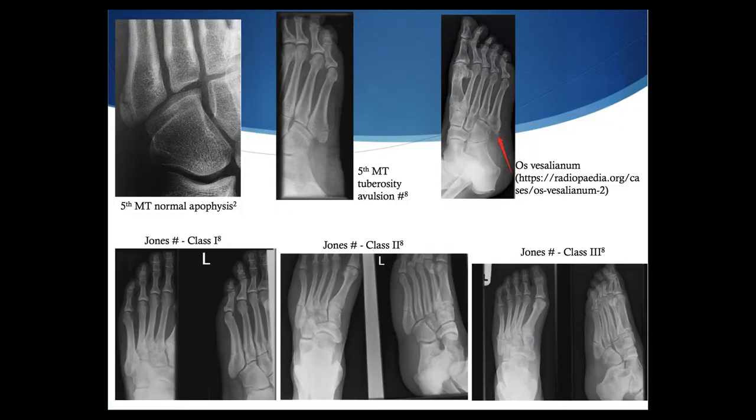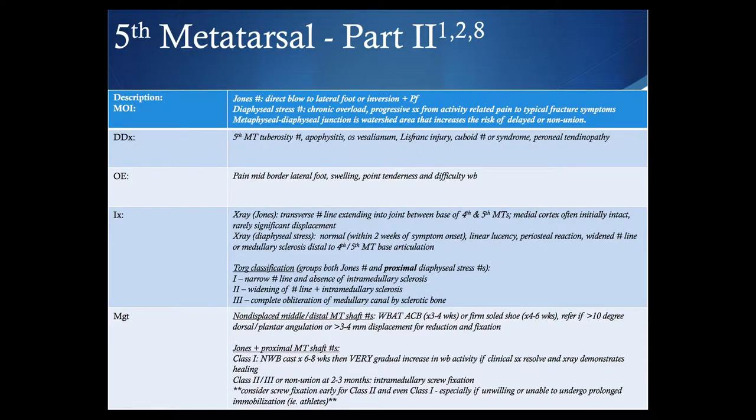Moving distally along the metatarsal shaft for non-displaced middle and distal metatarsal shaft fractures, weight-bearing as tolerated in an air cast boot for three or four weeks or a firm-soled shoe is appropriate. Refer if there is over 10 degrees of dorsal or plantar angulation or about three to four millimeters of displacement for ORIF. It is important to distinguish a distal or middle shaft fracture, a Jones or metaphyseal-diaphyseal junction stress fracture, and a tuberosity fracture, apophysis avulsion, or apophysitis in this area.